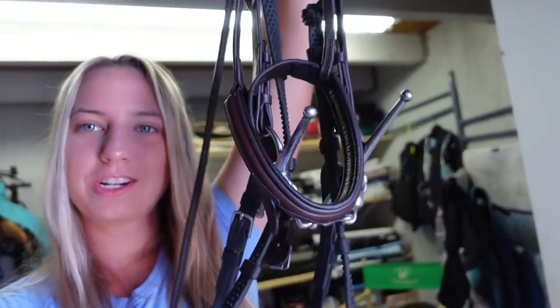Hey everyone, I'm Anna with Imp Equestrian and today I'm going to teach you how I wrap a bridle with a Cavaçon noseband. I have Lady's bridle here — she has just a Cavaçon noseband and a Waterford full cheek bit — and today I'm going to show you how I wrap her bridle.